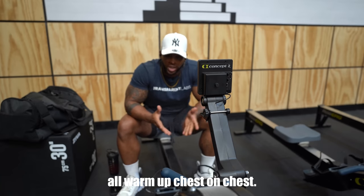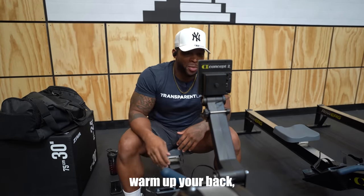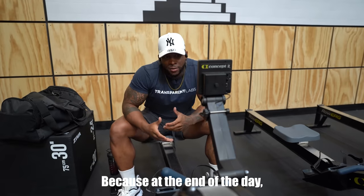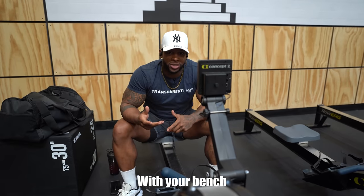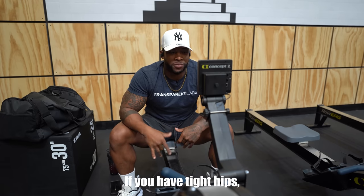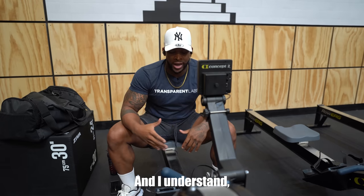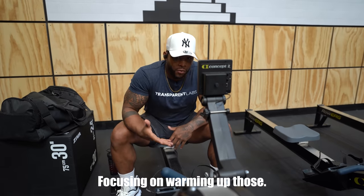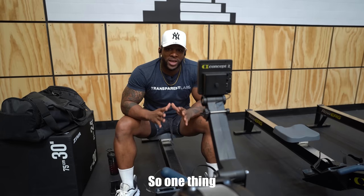We all warm up chest on chest day, but how many of you warm up your shoulders, your back, your hips, and glutes? At the end of the day, these are all things that help with your bench. Yes, your glutes help with your bench. If you have tight hips it's going to make benching harder. So right here we're focusing on warming up those shoulders and the back as well.